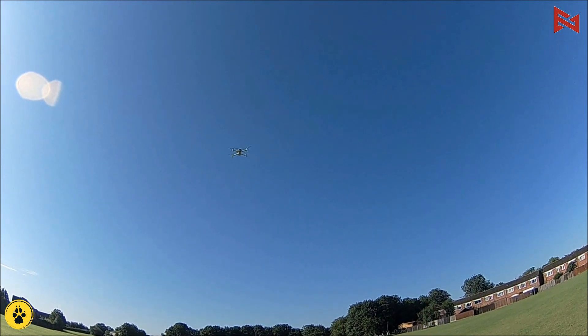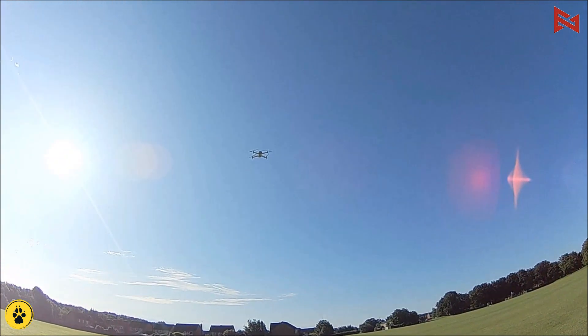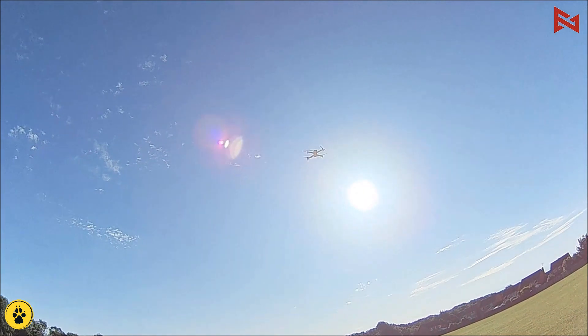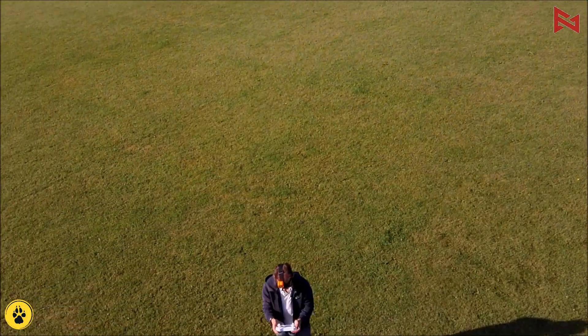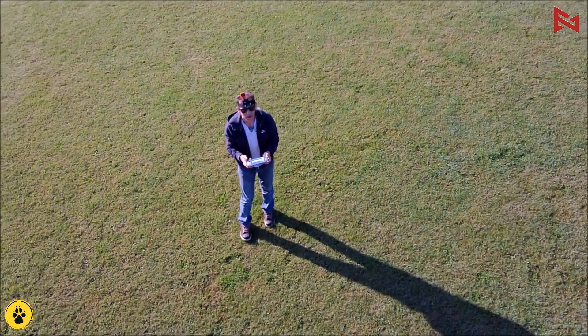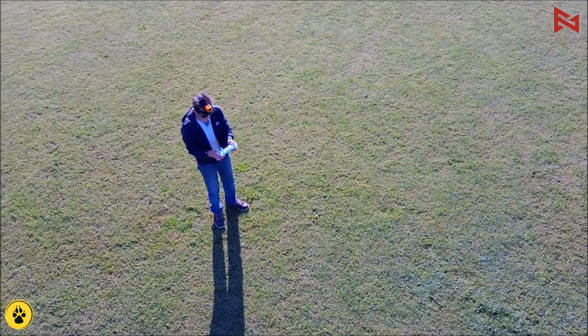I've got to give it a speed. You give it a speed input and it'll orbit at the speed you input. You can also move the distance and the altitude as well. Let's move the camera down so you can see me. Wow, that's a really nice smooth orbit!